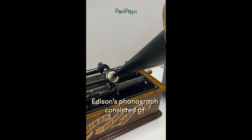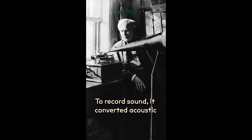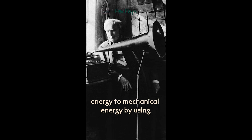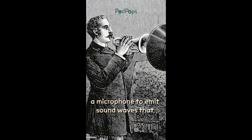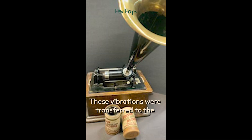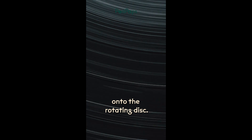Edison's phonograph consisted of a diaphragm, stylus, and a disc. To record sound, it converted acoustic energy to mechanical energy by using a microphone to emit sound waves that caused the diaphragm to vibrate. These vibrations were transferred to the stylus that used this information to trace the sound waves onto the rotating disc.